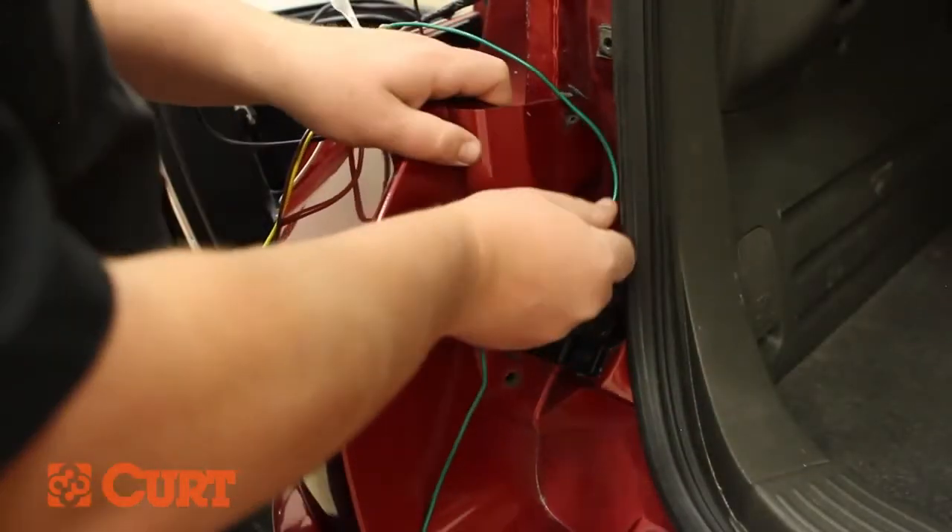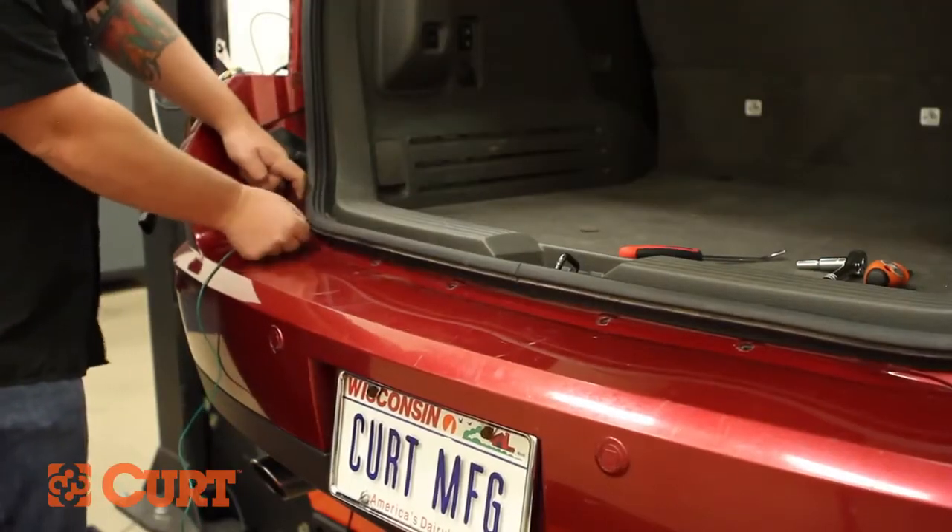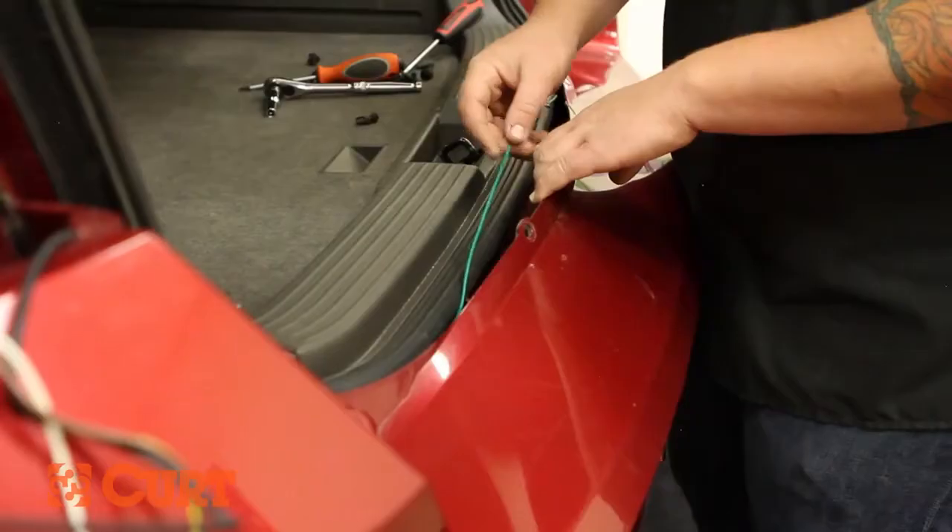Now that the bumper fascia is loose, carefully pull back on it and route the wiring harness with the green wire from the driver to the passenger side. Tuck the green wire behind the fascia.